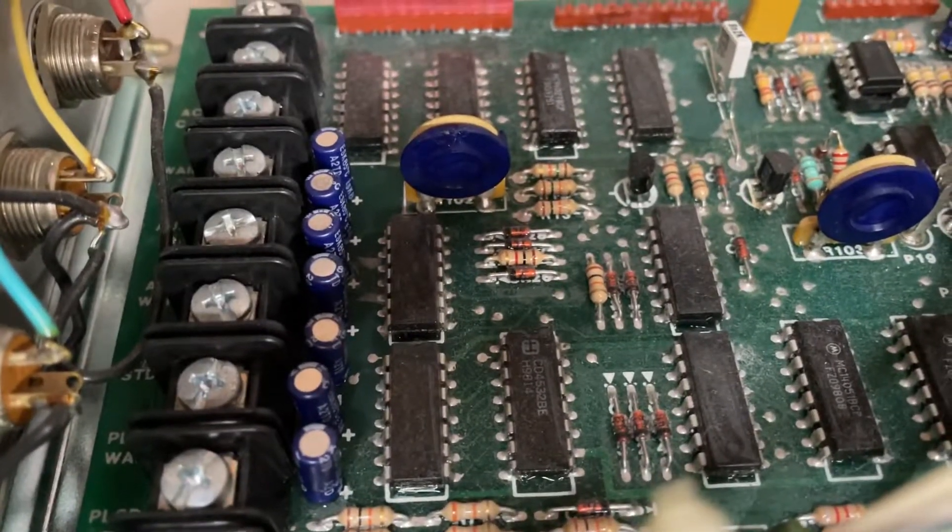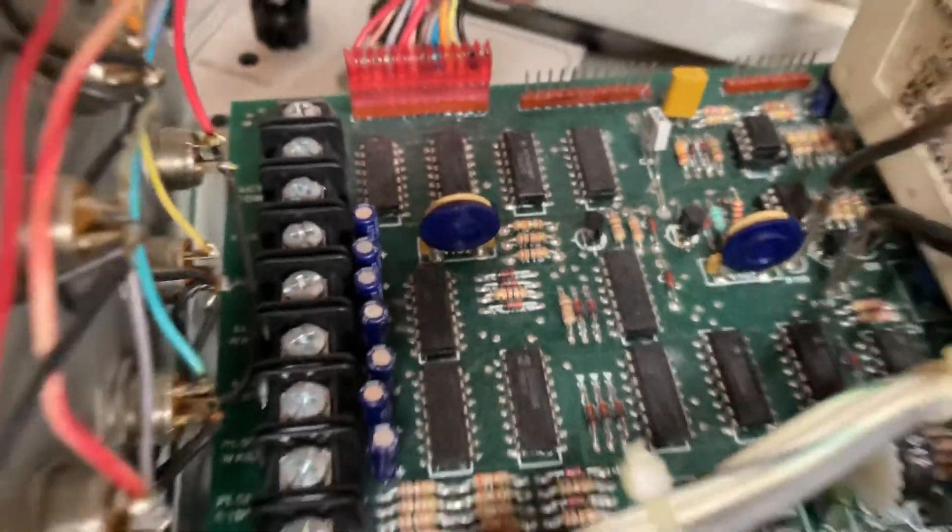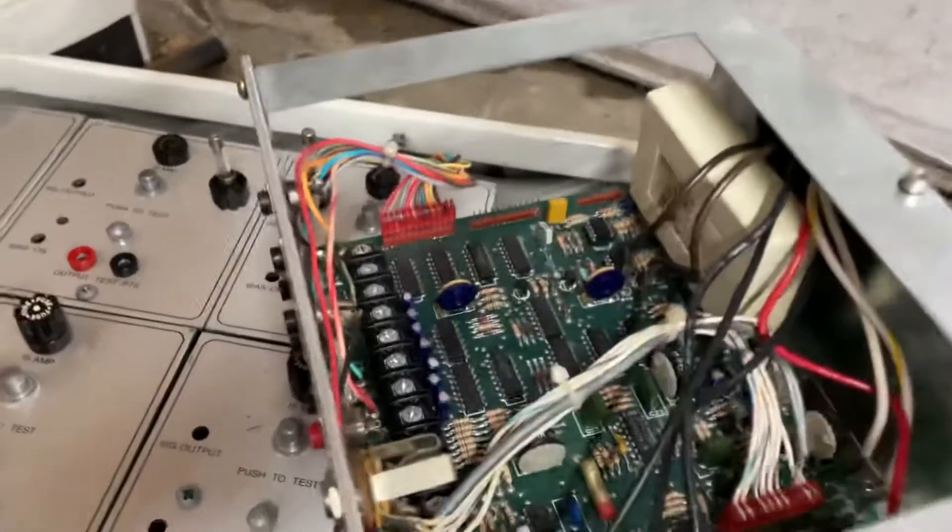You can probably see the number in there — R102. It is called the frequency potentiometer.